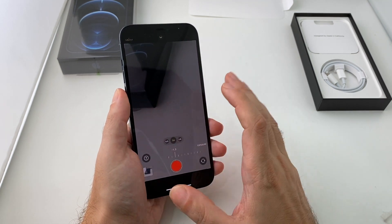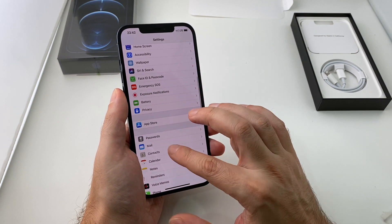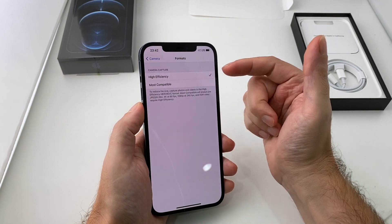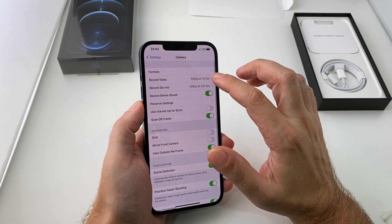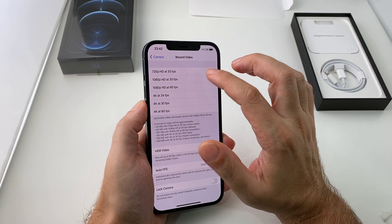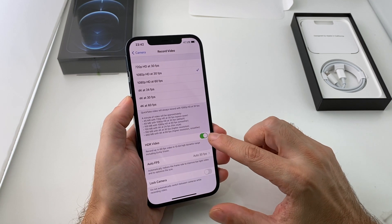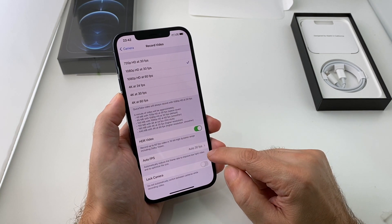Don't forget also that if you go to Settings there's a sub-menu just for the camera app — it's way down here next to Photos — and there are lots more options. It's basically telling you what formats you want: high efficiency for lower file size, or most compatible — that's literally HEIF versus JPEG. You can also adjust the recording rates and file size. If you really want to burn up a lot of space you can do 4K at 60 frames per second. You can turn on and off HDR video, and auto frames per second — so in low light it'll actually drop to a lower frame rate.